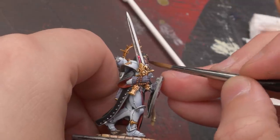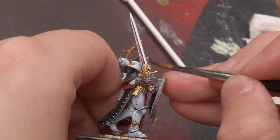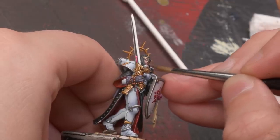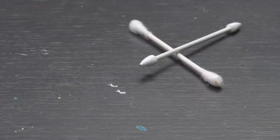My first step was to strip off the old paint job. To ensure that I only targeted the face, I applied isopropyl alcohol to the head with a paintbrush and slowly brushed away the paint. It takes some time, but most of the paint will melt away after a few applications. Generally, people use Q-tips, but I find they don't have enough precision for a task like this.